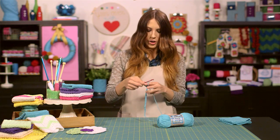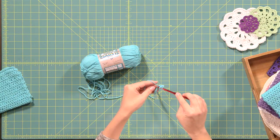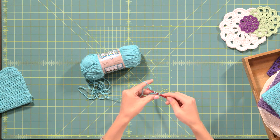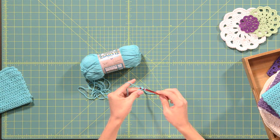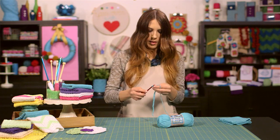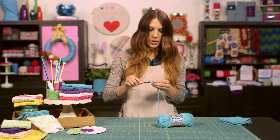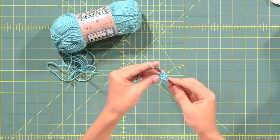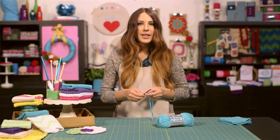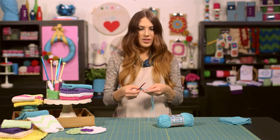To continue across your row, yarn over again, insert your hook into the next stitch over, yarn over, pull the yarn back through the stitch — you have three loops on your hook — then yarn over and pull your yarn through all three loops. Just remember to yarn over first and insert your hook into the next stitch over, yarn over and pull through all three loops. So just continue your HDC, or half double crochet, across the rest of your row.